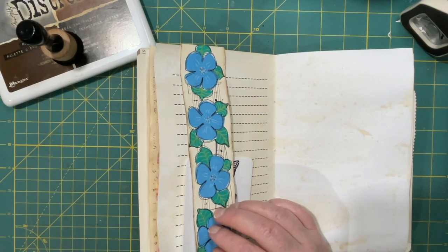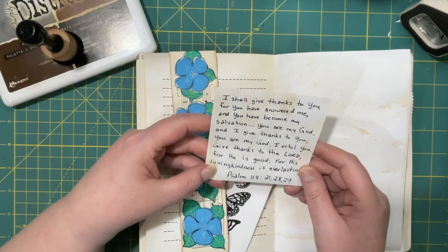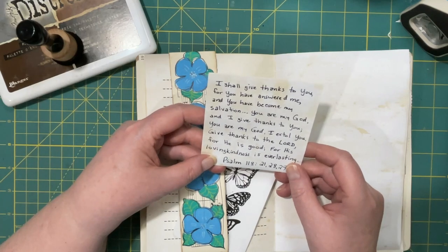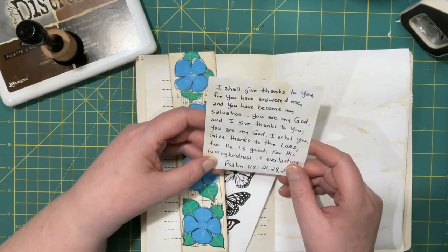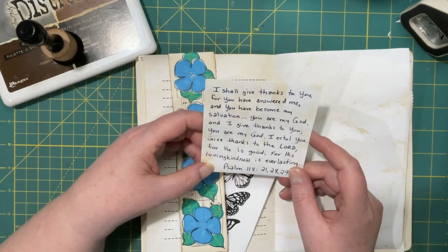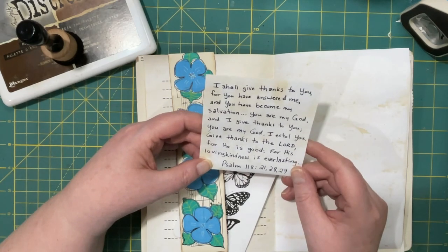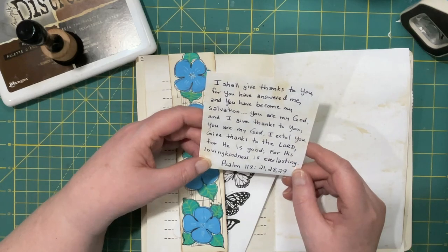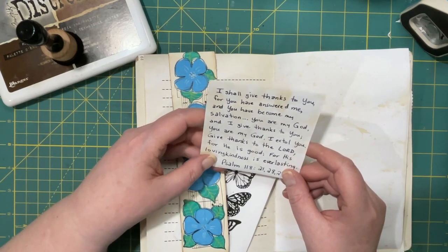I have more verses. Psalm 118, verses 21, 28 and 29: 'I shall give thanks to you for you have answered me and you have become my salvation. You are my God and I will give thanks to you; you are my God, I extol you. Give thanks to the Lord for he is good, for his loving kindness is everlasting.' That is good news!